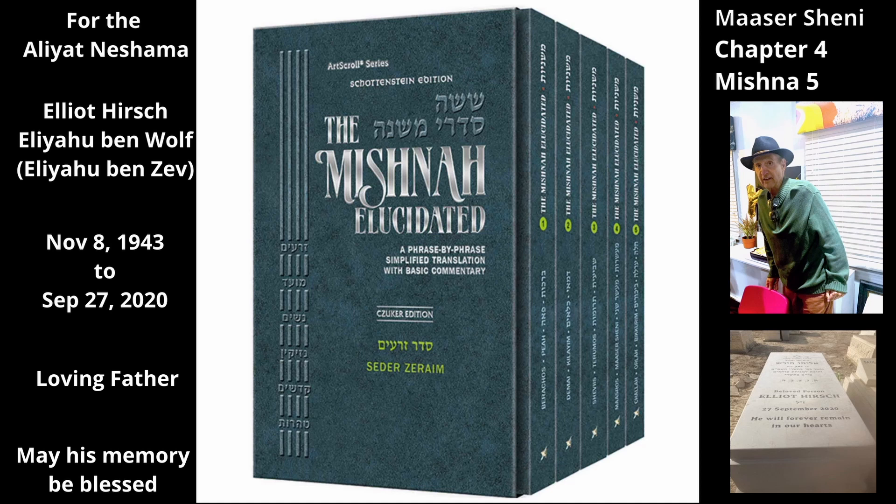Chapter 4, Mishnah 5. Another tactic that a person could use to redeem his maaser sheni without adding a fifth: if the owner of the produce was standing at the threshing floor and did not have any coins in his hand with which to perform the tactic described in the previous Mishnah,